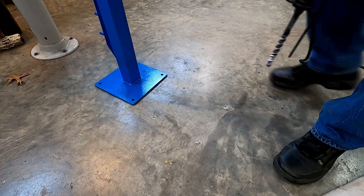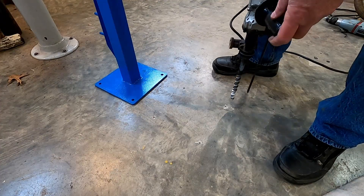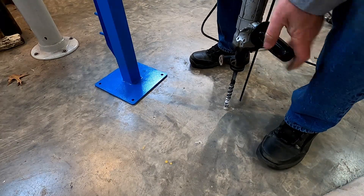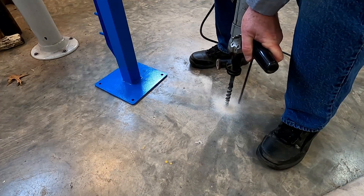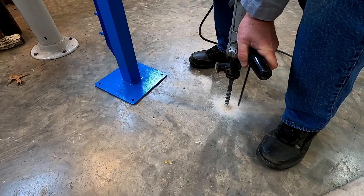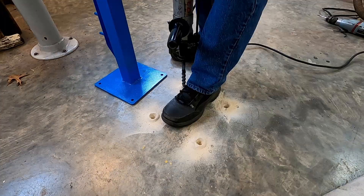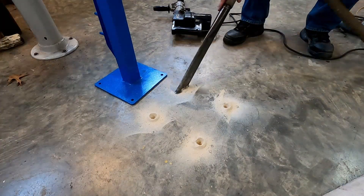Drilled. I have my four pilot holes drilled. I want to take the big rotary drill and finish up to the size I need for the inserts. Now drilling those holes.